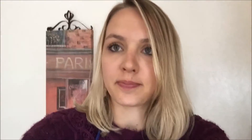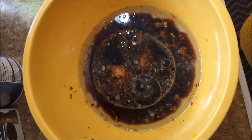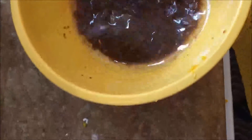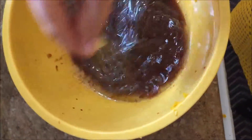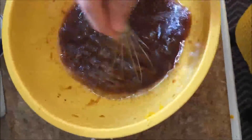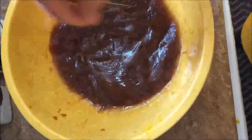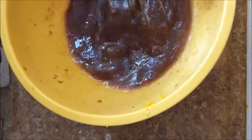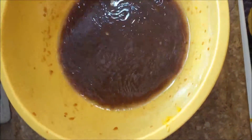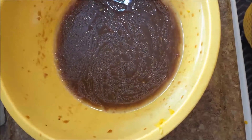This is the sauce mix that I have put together, and we're going to whisk it up. It doesn't look very appetizing right now, but I'm going to whisk it all together — it's a little bit hard because of the cornstarch. We're going to whisk it until it's smooth and then set it aside until we're ready to heat it up.